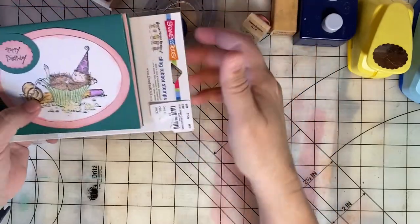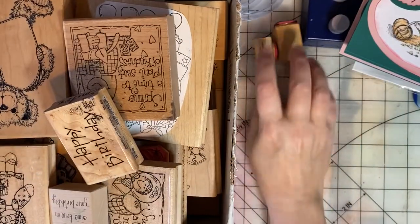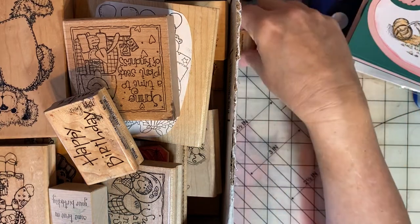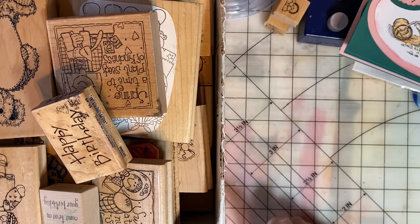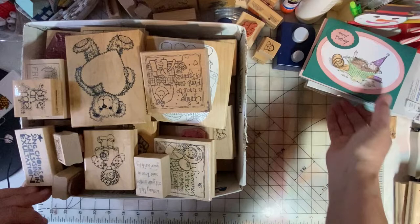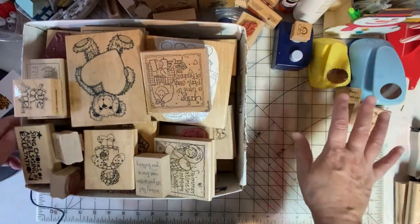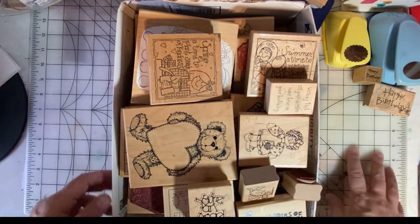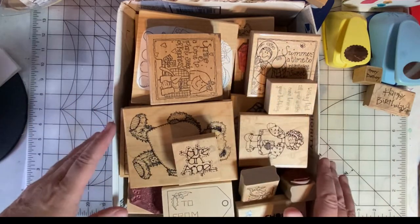One of my goals this year is to really get my craft room organized. I have this big box of stamps and there are stamps throughout my craft room that need to be sorted through. I need to determine if I'm going to keep them, and if I am going to keep them, categorize them so that they can be easily found. So let's go through this box of stamps. I'm going to make some piles — a keep pile and a giveaway pile. To the right is a keep, to the left is a giveaway, and I fully expect that I will have more on the keep side. But my philosophy is that's okay — it's a process and eventually things will get organized.